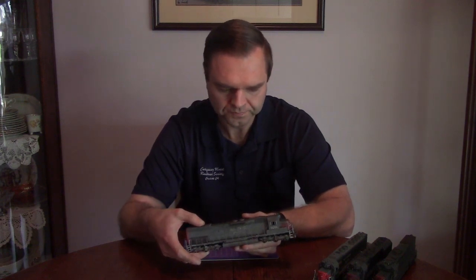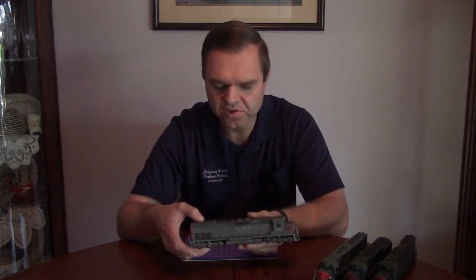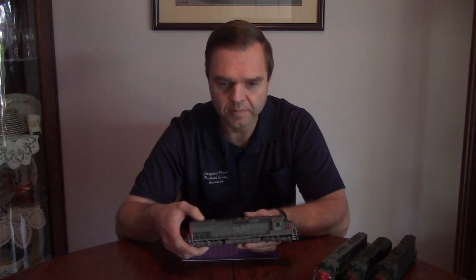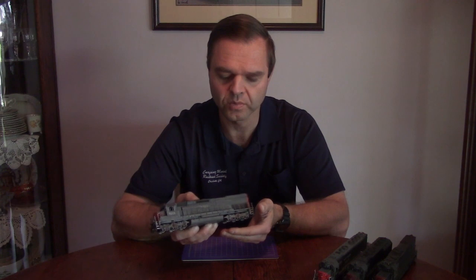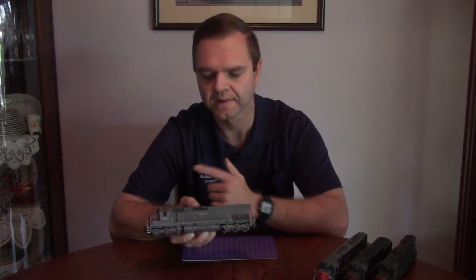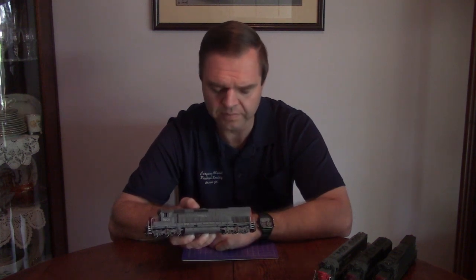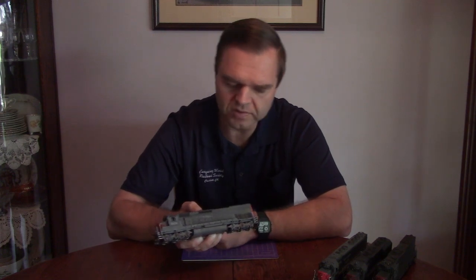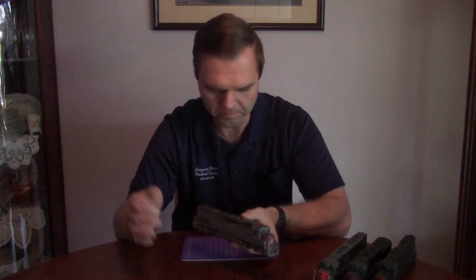That project is this — a little weathering job. This is an SD45T-2, also known as the Tunnel Motor, a name you should all be familiar with. This was an Athearn Ready to Roll, Primed for Grime unit. It was my first time doing a weathering project on one of those particular units, and honestly I'm kind of impressed. The pre-fading was nice, it took the weathering agents well, and didn't require much in terms of surface prep.